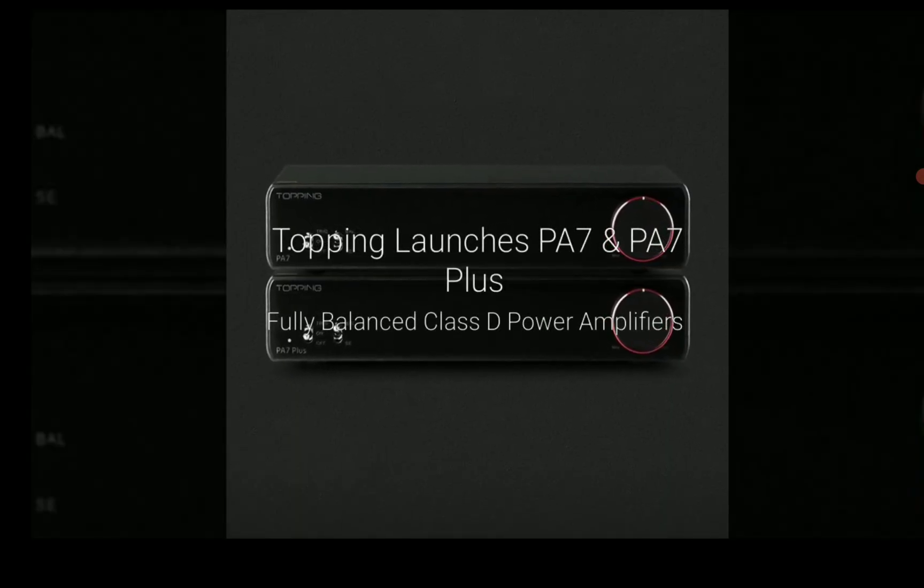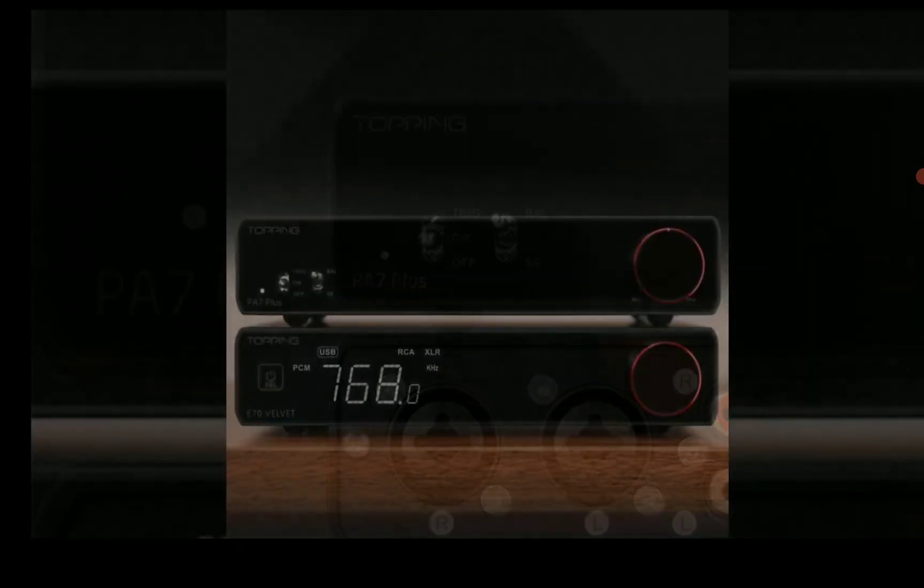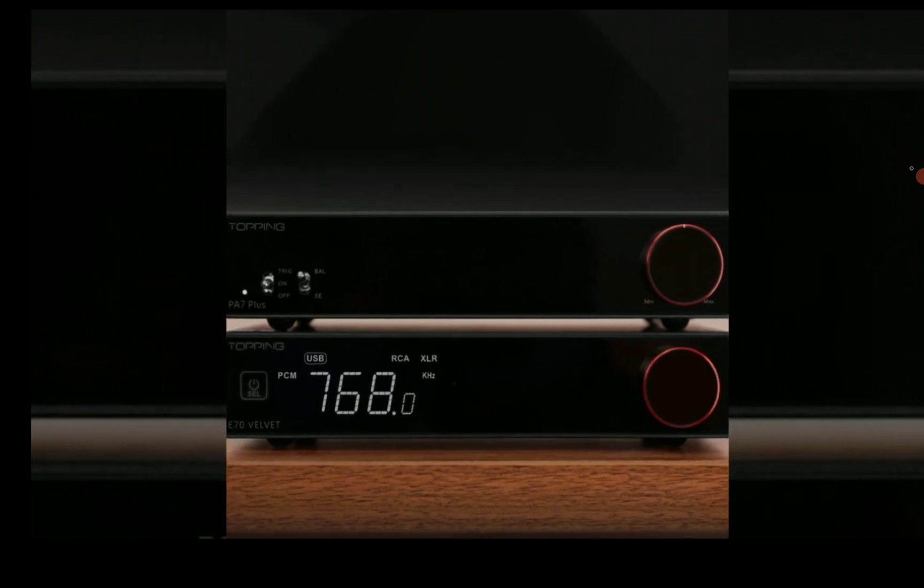I'll drop details on where you can purchase the brand new PA7 and PA7 Plus in the description. Do check that out, subscribe to the channel, like our content, and I'll see you guys next time.